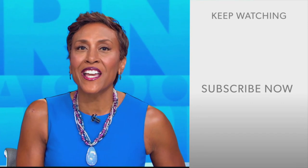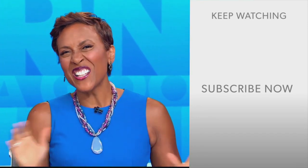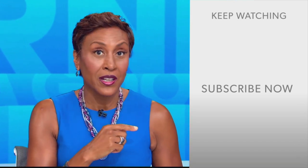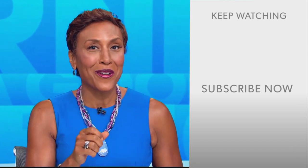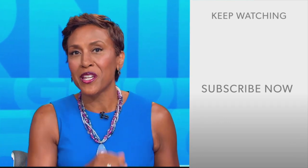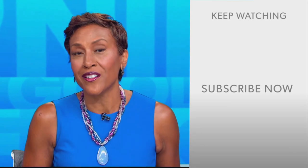Robin Roberts here. Thanks for checking out our YouTube channel — lots of great stuff here. So go ahead and click the subscribe button right over here to get more awesome videos and content from GMA every day, anytime. We thank you for watching, and we'll see you in the morning on GMA.